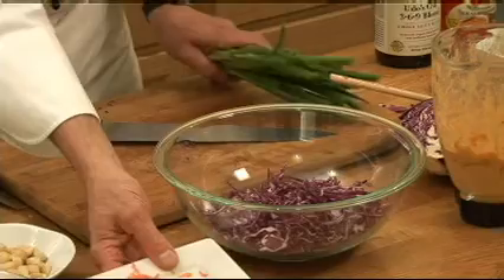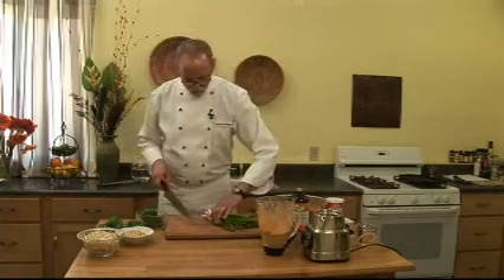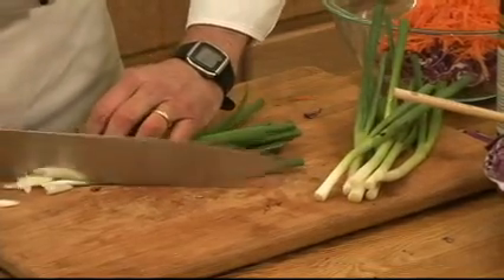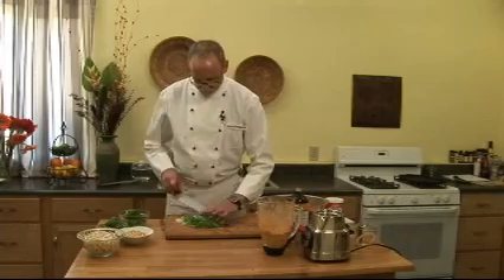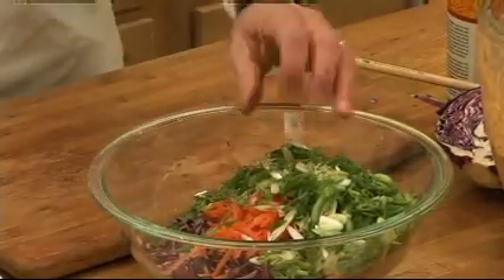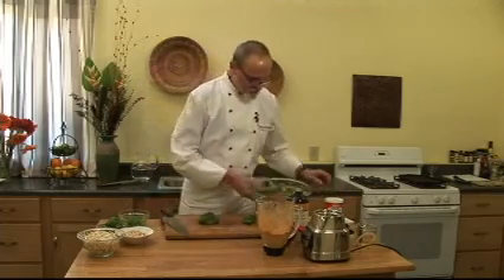Then some grated carrot. And we're going to slice the scallions at an angle — two reasons: they look nicer, and they don't roll off the board. And then we're going to slice some green peppers. I quarter them first, then stack them like this, and it makes it easier to slice.